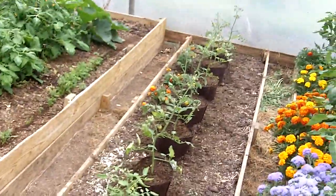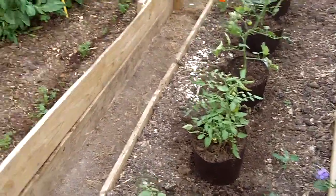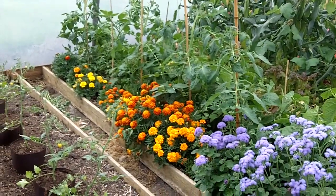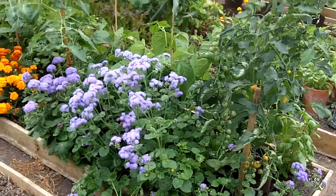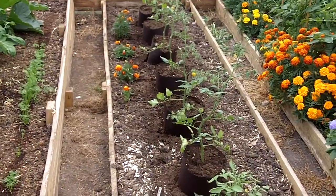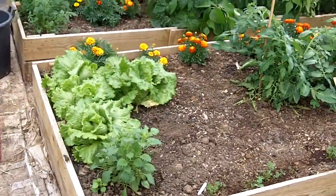There's some more sungolds here. You might be thinking, blimey, why do they plant so many sungolds? Well, from years of trial and error, the sungolds in our opinion are by far the tastiest tomato — they're so sweet and absolutely beautiful. We do grow some other outdoor varieties called fur lines and we've got some money makers, which are a salad tomato, but they're not really a patch taste-wise on the sungolds.